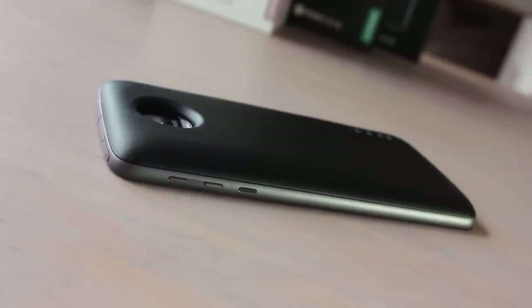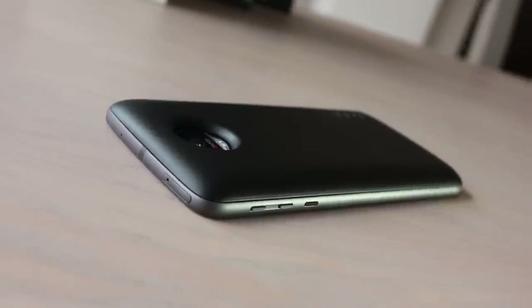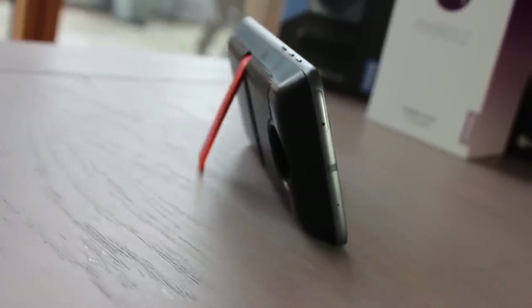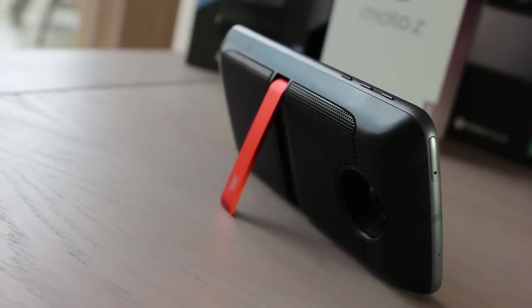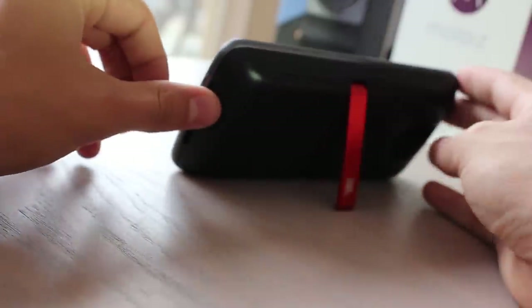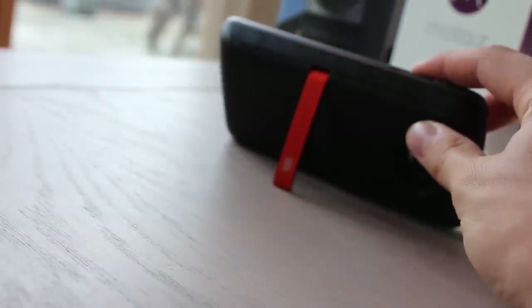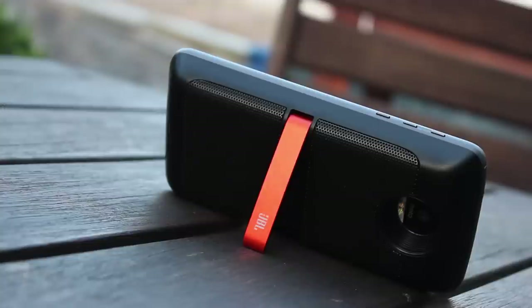There are plenty of occasions to beef up your phone's sound quality — at the park, down the beach, or at a house party without a decent sound system. The JBL Sound Boost provides two fairly powerful 3W speakers with an internal 1,000mAh battery to drive them. There's a kickstand built in and a deep recess which allows you to continue to use the Z's camera. Sound isn't just louder, but richer and more rounded as well.